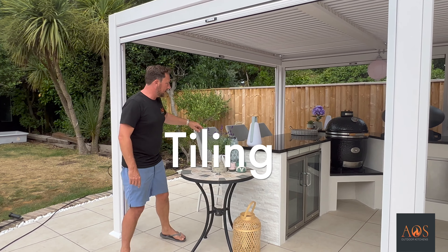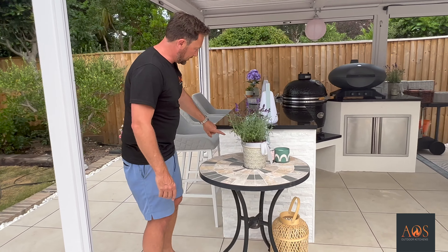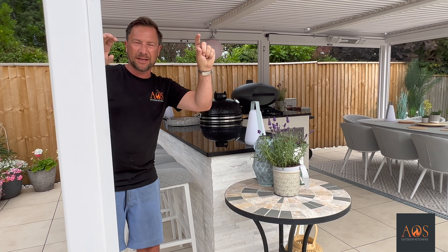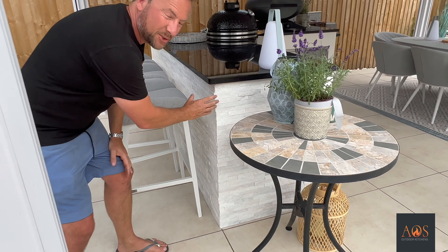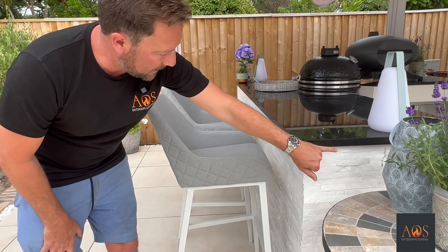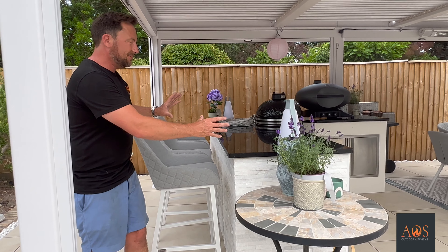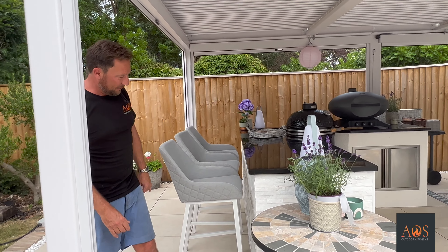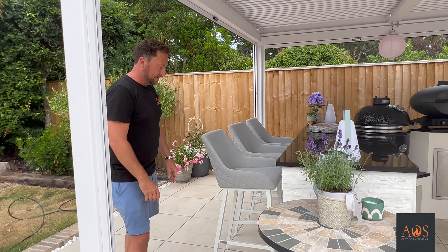On the side here, originally this was going to be rendered, but what we've actually got are these split face tiles. You may have seen these on some of our other kitchens — they're like a Z shape and come in lots of different colours with a sort of slaty effect. They also have a bit of sparkle on them, so in the light you can see that. This section and that whole back section have been done in them, and it gives the kitchen a bit of a two-tone look — not all render, it gives it contrast which looks really good. The corners are mitered so it all looks seamless.